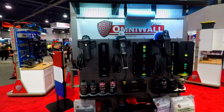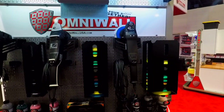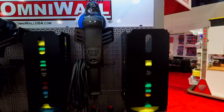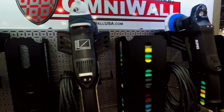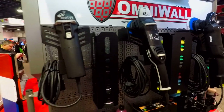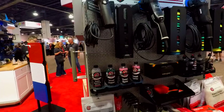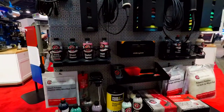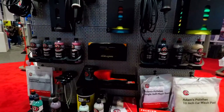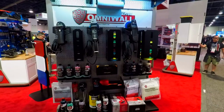We're back at the OmniWall booth checking out their kit for detailers. Really cool setup to hold not only the pads but the polishers as well, completely integrated into their OmniWall system that will go in a vertical or a horizontal state. Also places for your polishes, hand tools, gloves, and more. Great system from OmniWall here at the SEMA show.